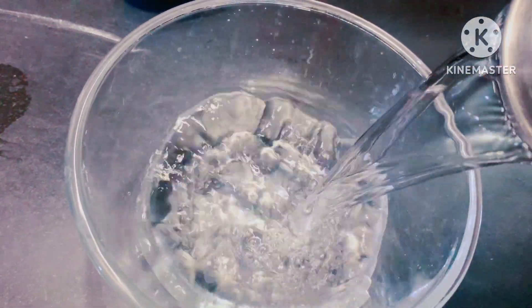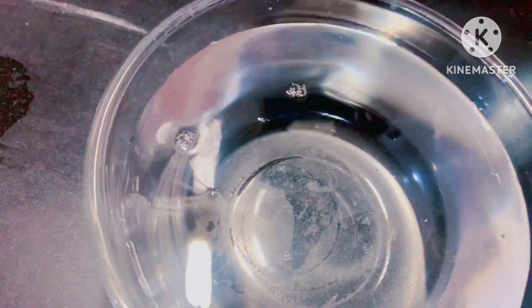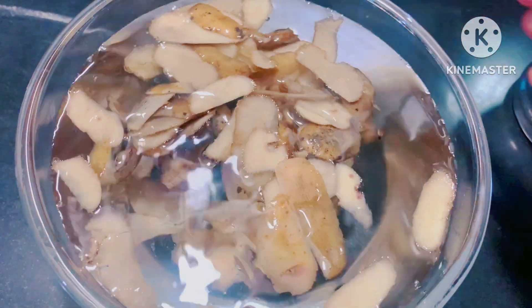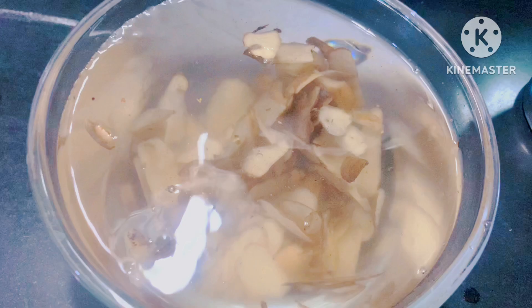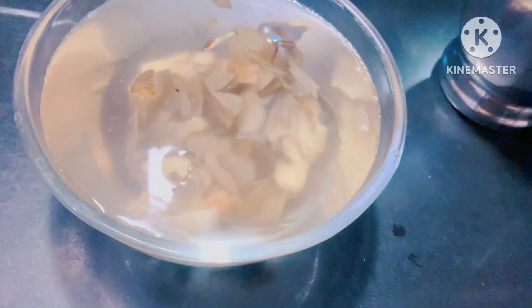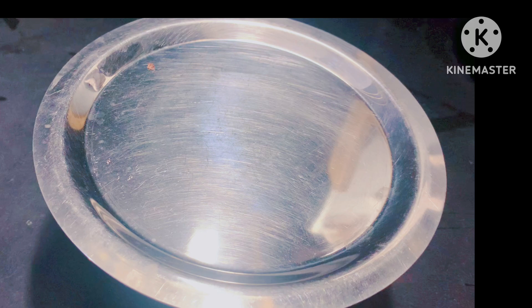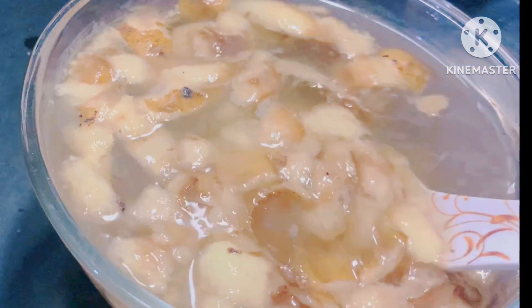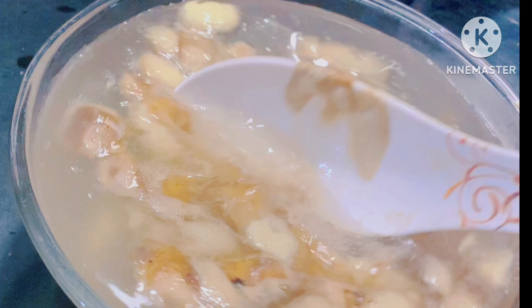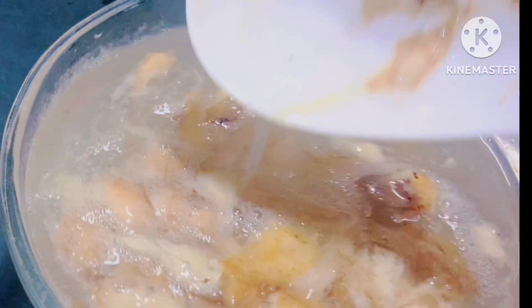Add 1 cup of water and add 1 liter of water. Add 1 liter of water and mix it in. Place the liquid in a small bowl and add 1 liter of water. Mix the liquid.